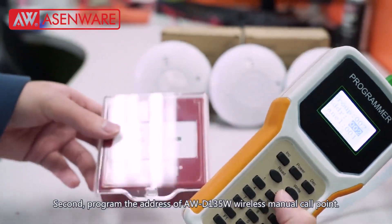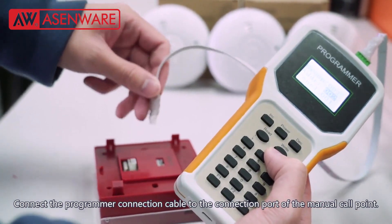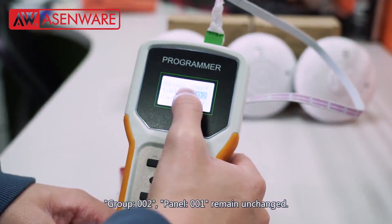Second, program the address of AWD135W wireless manual call point. Connect the programmer connection cable to the connection port of the manual call point. Group 002, panel 001 remains unchanged.